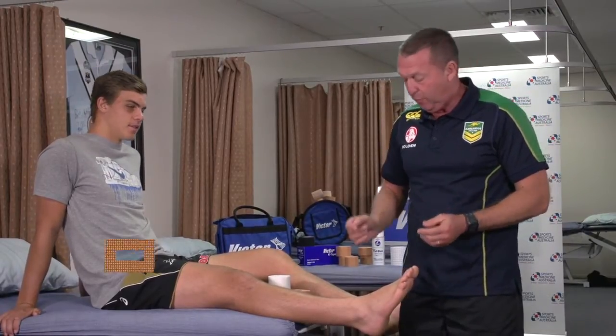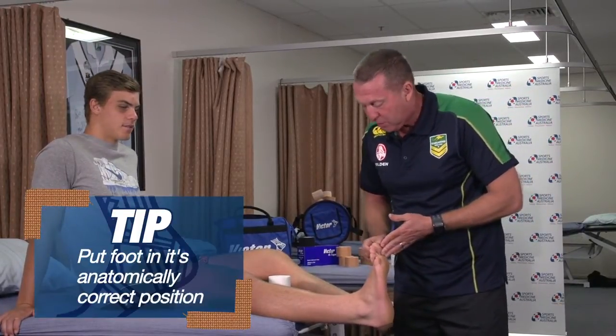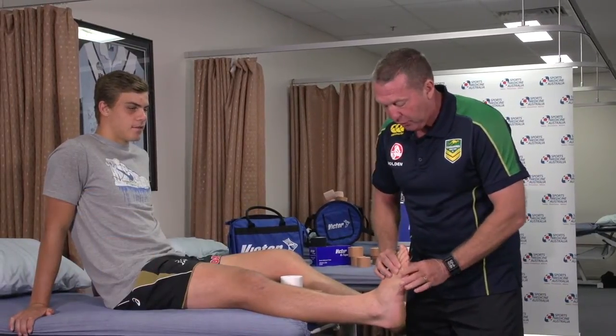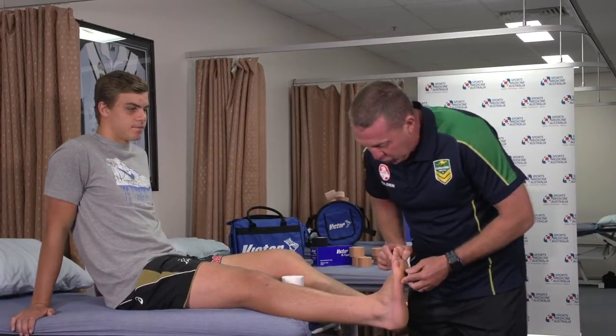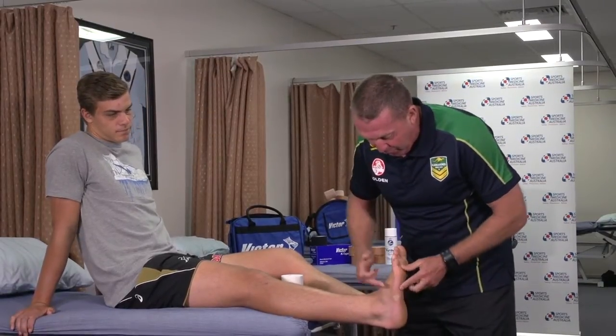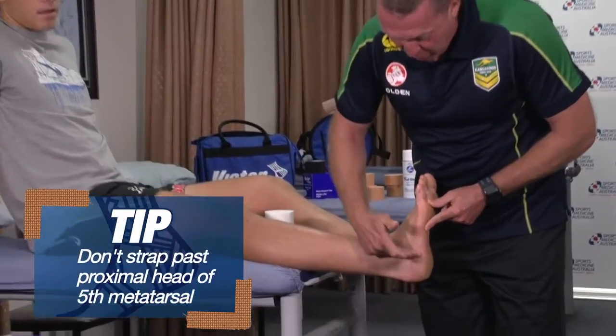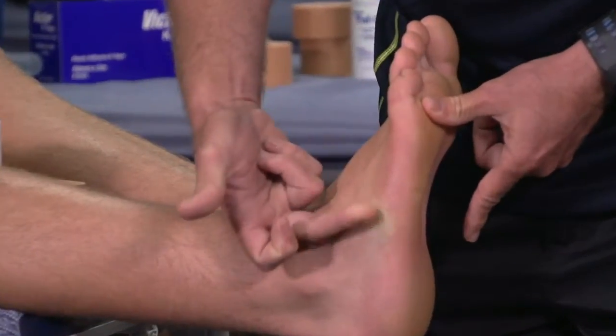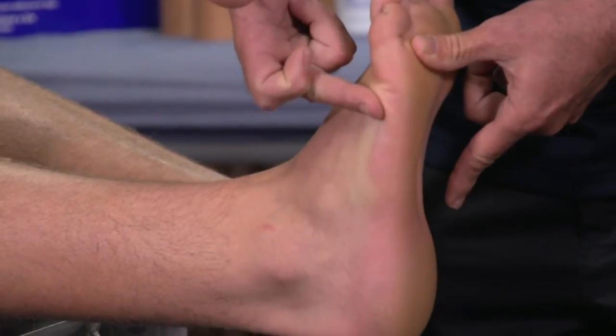Two things to remember: put the foot in its anatomically correct position, so you want it upright and not inverted. You need it up and pushed back. The other thing to remember is the proximal head of the fifth metatarsal, which if you run your finger up the side, you'll find the first bony prominence you come across. Try not to strap past that bony point.